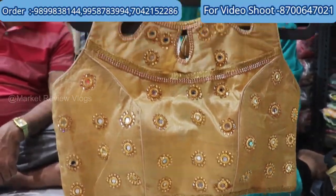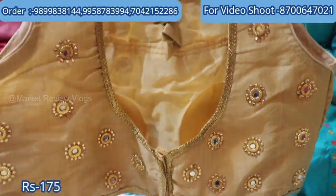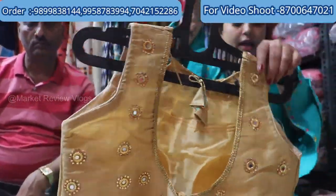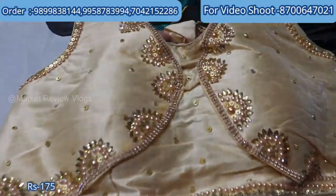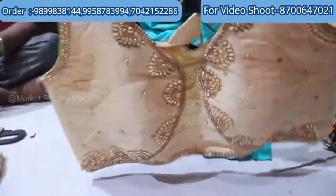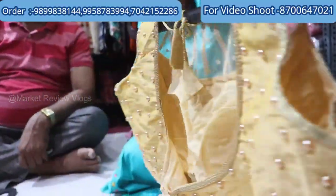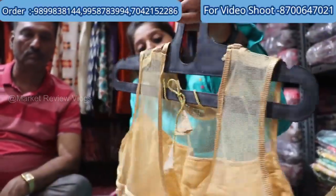You will get a beautiful designer blouse here. If you go to the market, you will get it in the range of 600-700 rupees. The last blouse — you will also get this at 175 rupees. Look how beautiful the design is. You will get the back side too. In 175 rupees it is very beautiful. The range of blouses here is about 50 rupees up to 300 rupees, with a lot of variety in the collection.